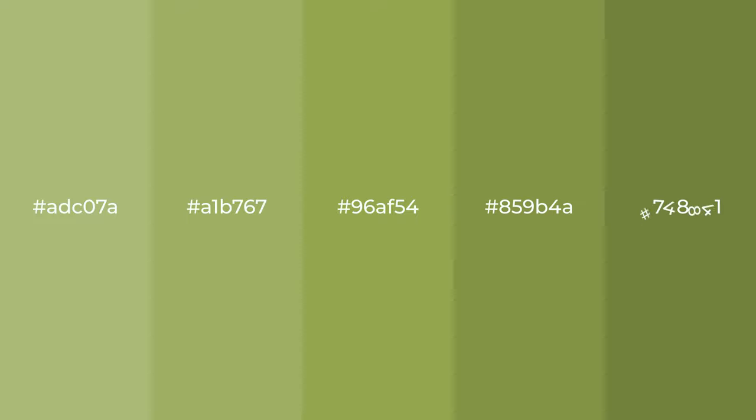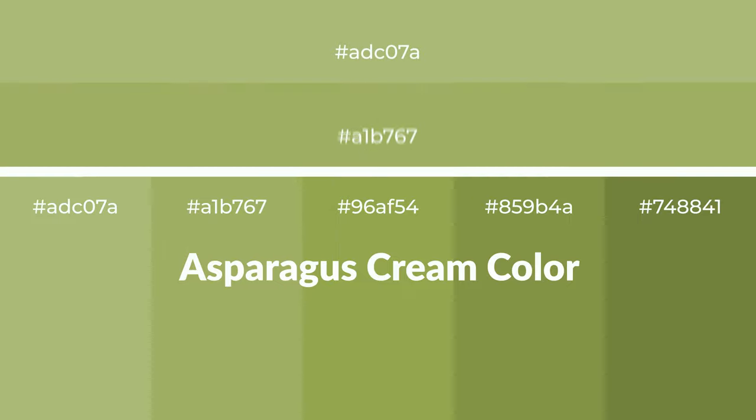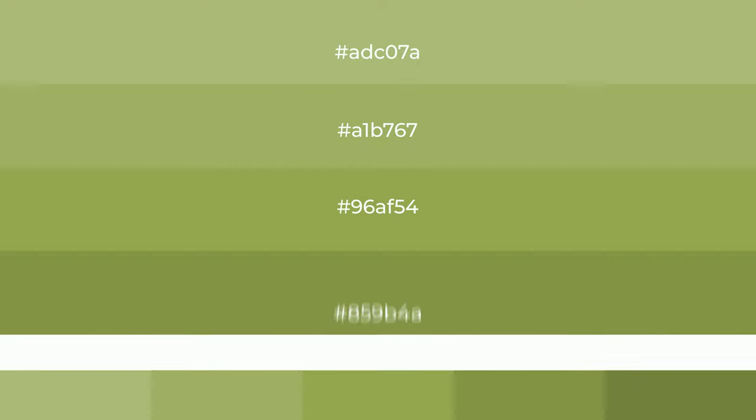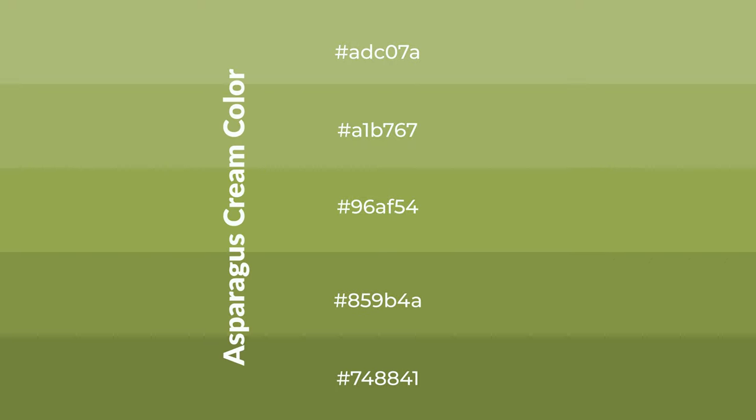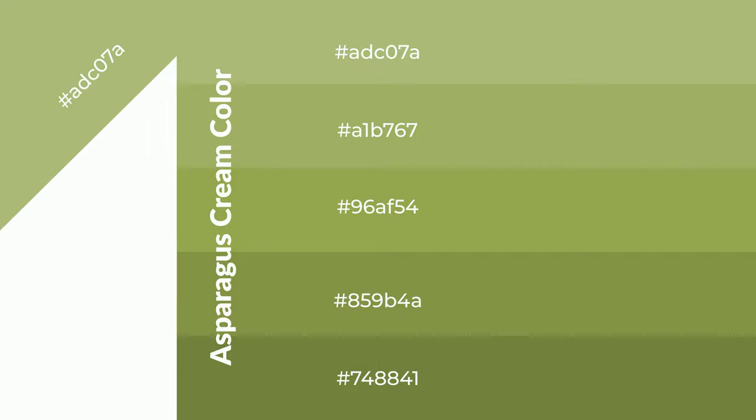Warm shades of asparagus cream color with green hue for your next project. To generate tints of a color, we add white to the color, and tints create light and exquisite emotions. To generate shades of a color, we add black to the color, and it is used in patterns, 3D effects, layers — and shades create depth and drama.